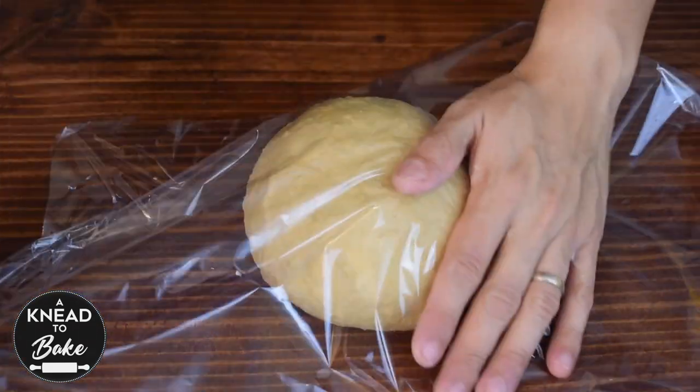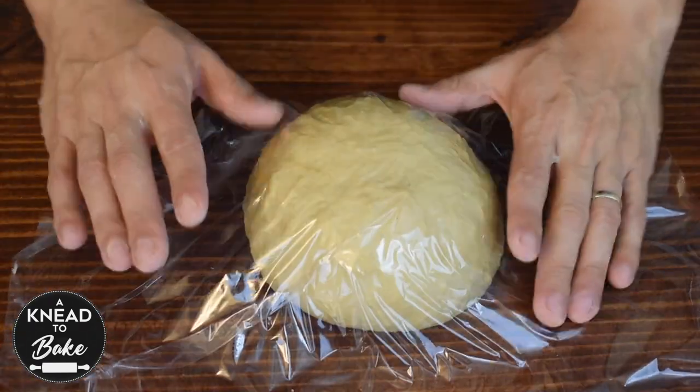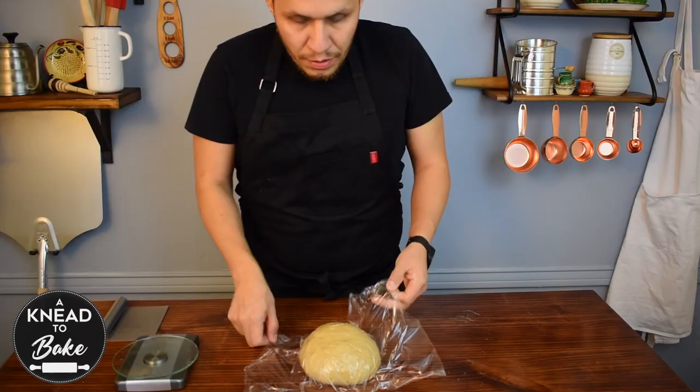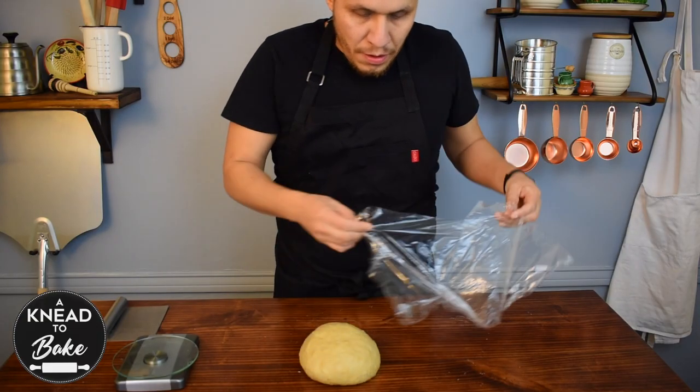Cover with plastic wrap and let rest for 15 minutes to let the gluten relax. After 15 minutes, divide your dough into 8 pieces.